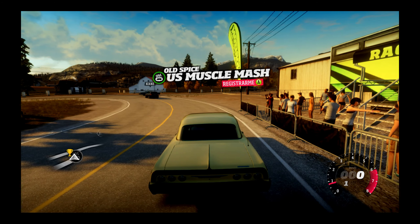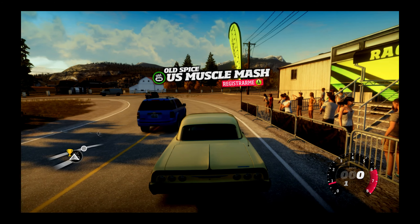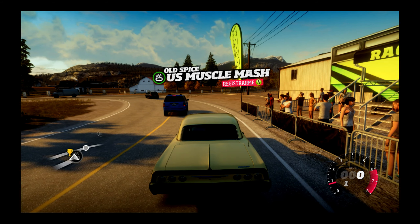A ver si no se cae y aguanta aquí. Lo tengo puesto encima del volante, del motor del volante, o un poquito más abajo quizá. El cable tira de aquí, pero ahí puede ser. Vamos a ver si así aguanta.